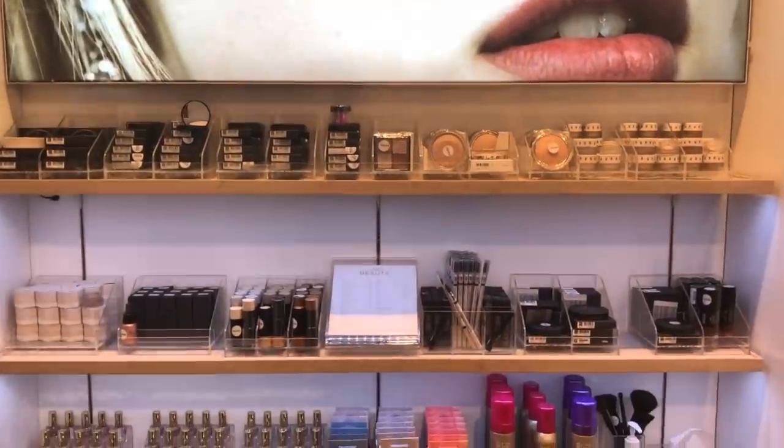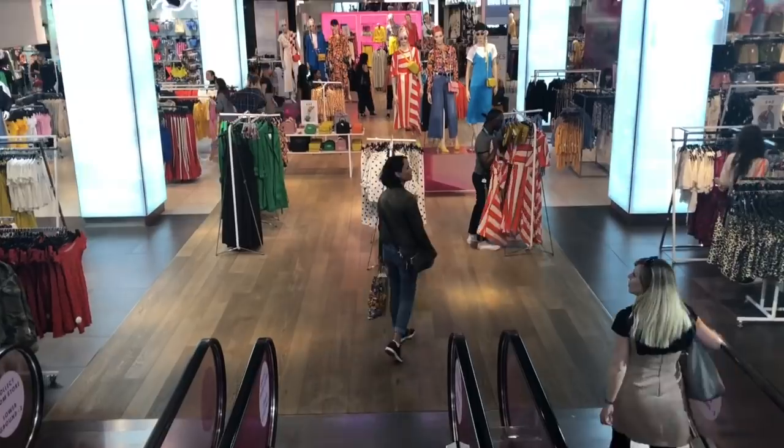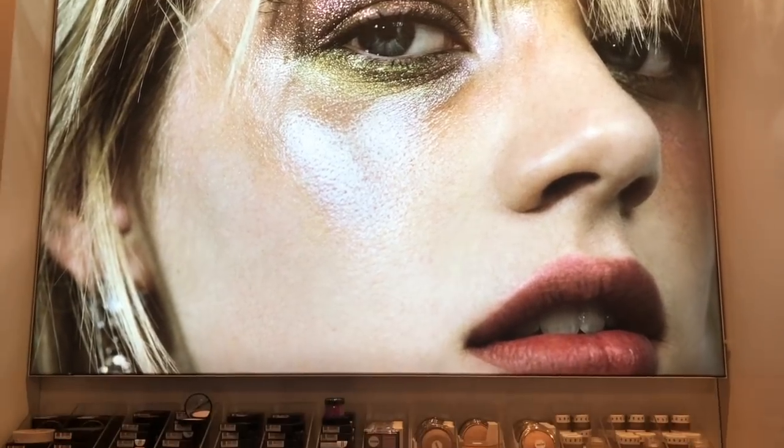Hi guys, welcome to my channel, thank you for tuning in. I am going away in a couple of days so I have been condensing my kit like crazy. I'm taking hand luggage only, I've got a few bits and pieces together, minimalizing liquids and things. I don't want to take any brushes — I just want to rely on my fingertips and keep it easy.